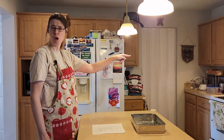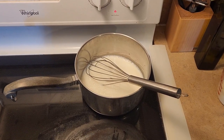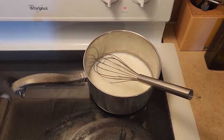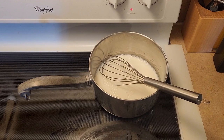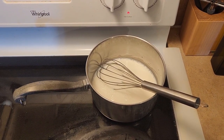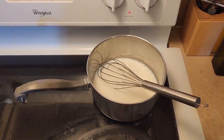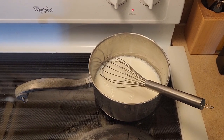We are going to start the pudding over there on the stove. I've got a medium saucepan with the heat on medium. I have put in one and a half tablespoons of cornstarch. I poured in a little bit of the milk — we're using three cups of two percent milk — and stirred it up so I wouldn't have any lumps of cornstarch, then poured in the rest of the milk.